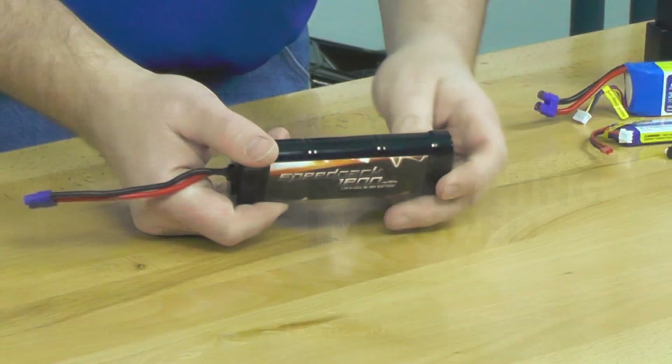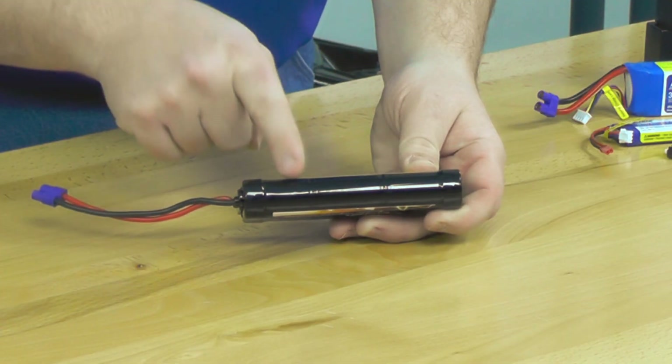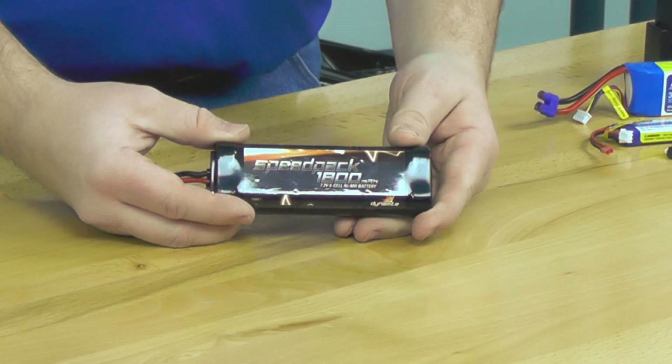I say six cells because if you look closely, you can see the dimples in the shrink wrap here. There are actually six individual batteries that make up this battery pack, wired in such a way that it increases the total voltage. One of these batteries is rated at 1.2 volts — times six, you get the total pack voltage of 7.2 volts.